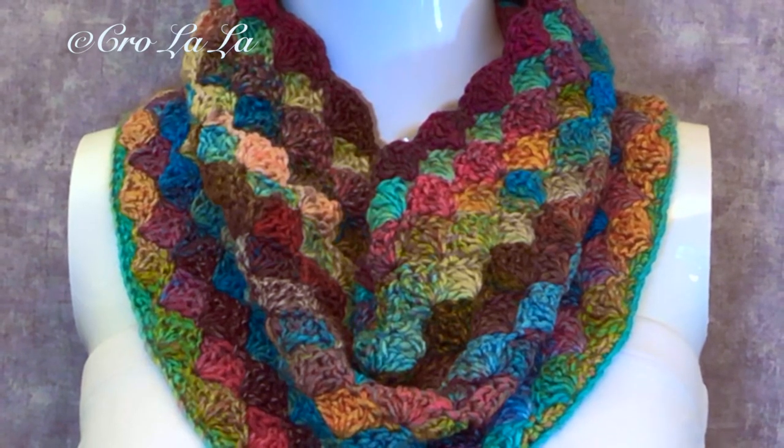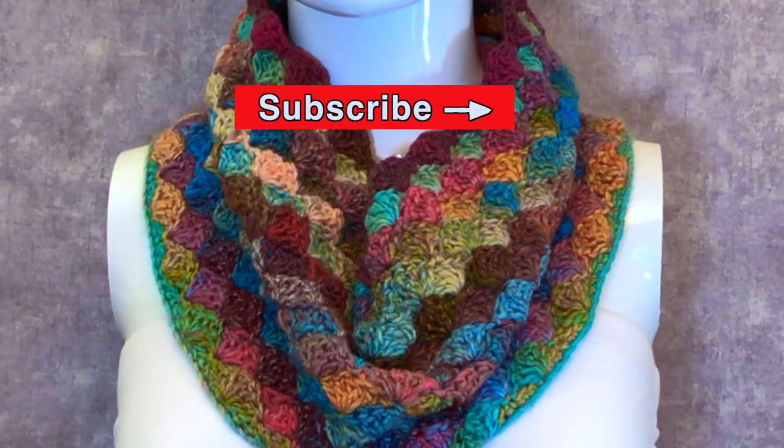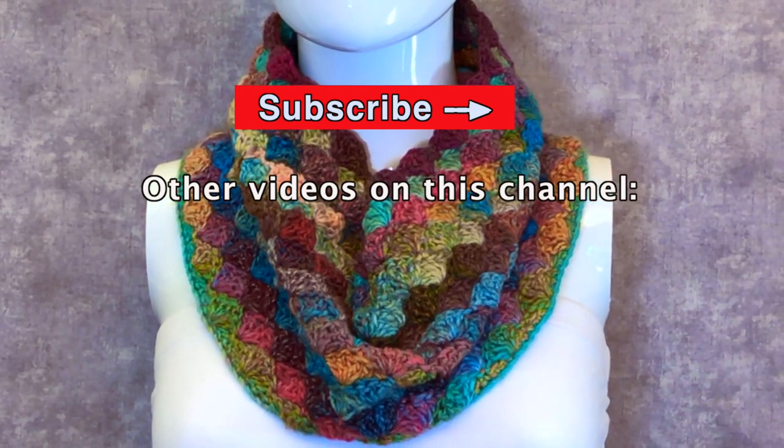Thank you for watching. If you found this video helpful and you want to learn more, consider subscribing to this channel for more useful tutorials. And check out my other videos.